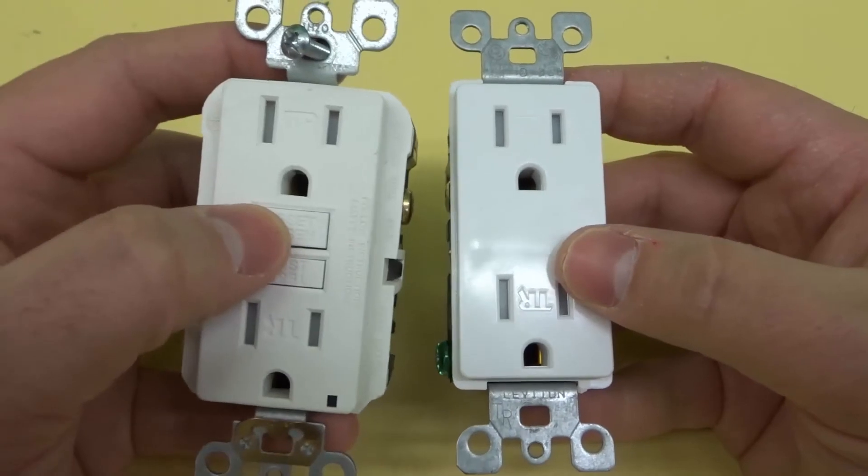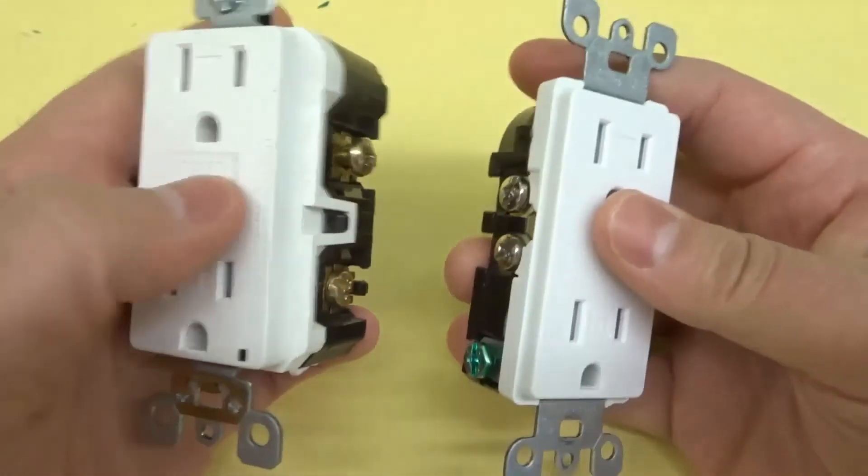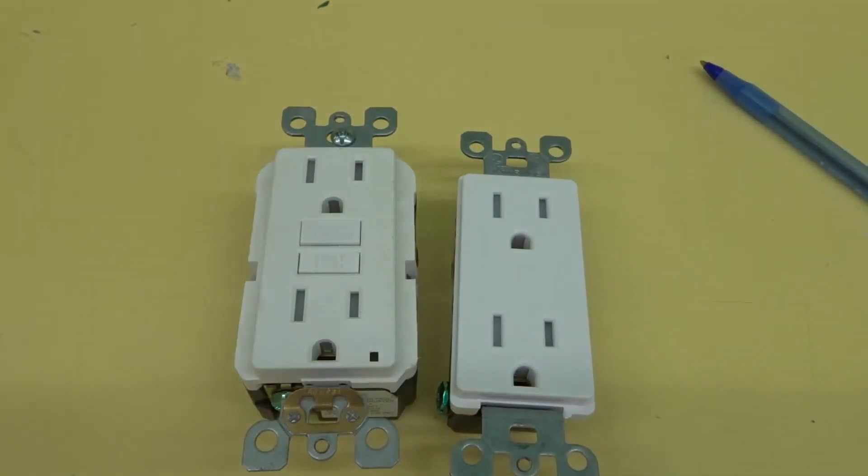So that's basically it — that is essentially the difference between a regular outlet and a GFCI outlet, otherwise known as a GFI outlet. I just wanted to go over the main similarities and the main differences. If you like this video, please give it a thumbs up, let me know what you think in the comments below, and be sure to subscribe for more great videos. Thanks for watching!